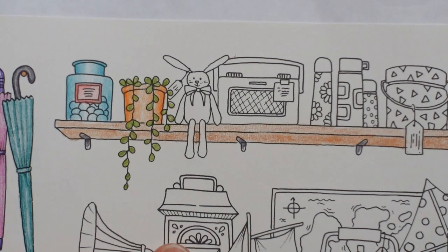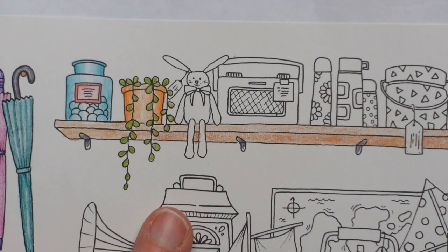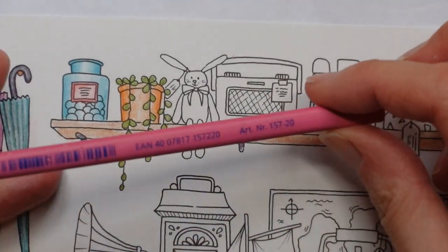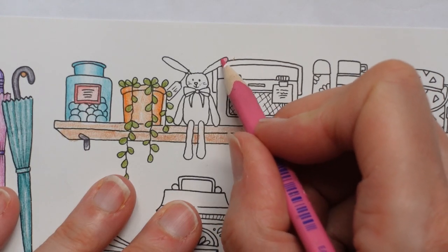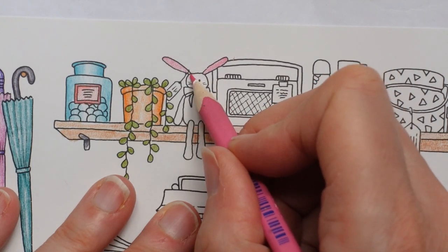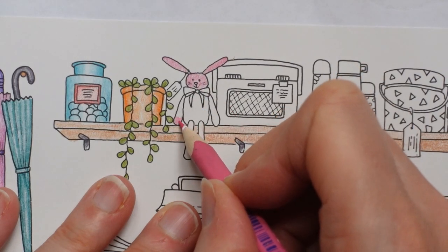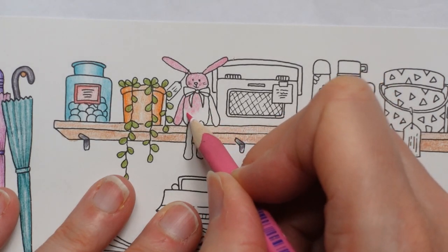Now our rabbit. I was thinking about doing him in yellow, but then I wondered if he would really show up very much. So maybe I should do him a bit pinker — number 20. I'm going to use the circular movement to try to make it look like fluffy, curly, cuddly, furry texture. And our bunny — it's very cute, isn't it? I wonder if Johanna did the toys after her girls' favourite toys.